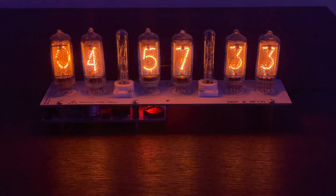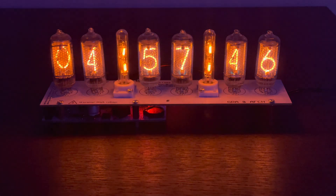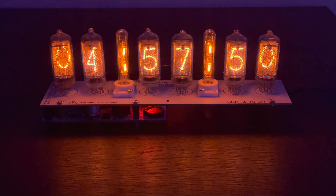On top of that, the real-time clock built into this — which is the chip that keeps time — is extremely accurate. It's been about a week now and it hasn't drifted more than half a second, maybe. And honestly, that may just be from me unplugging it or setting it wrong myself. So it keeps really good time.